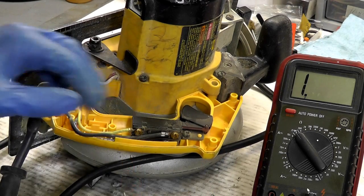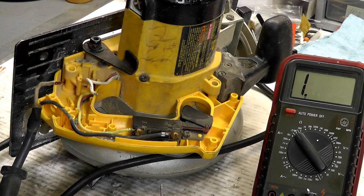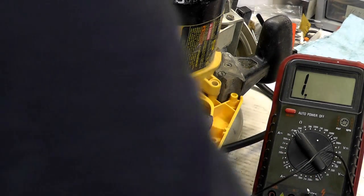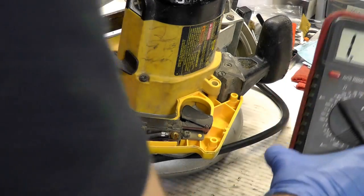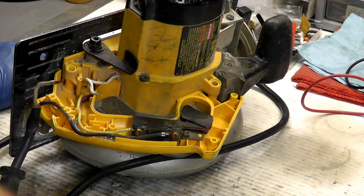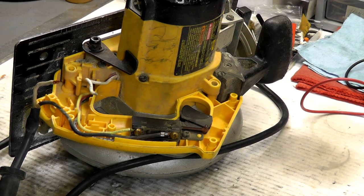Now, to test the brake function on the switch, when you install the new cord, all you have to do is simply turn it on. If the brake engages, it's good — that'll just be a good old empirical test. So that is how you test for continuity in a power tool for a typical power cord and switch. If you have any more questions, feel free to visit our forums or send us an email. I hope that was informational and helpful — see you next time.